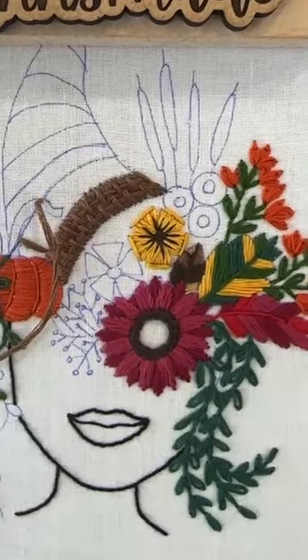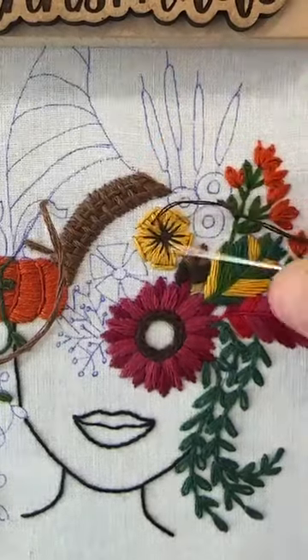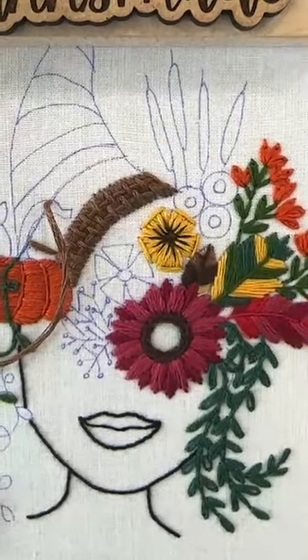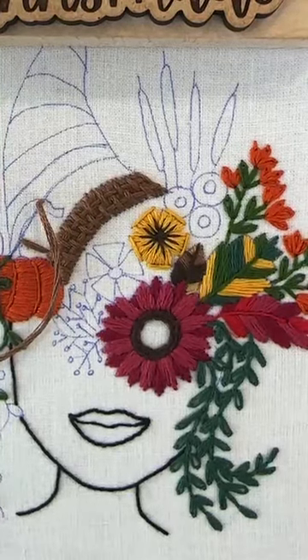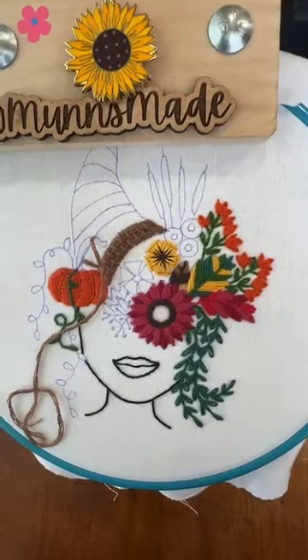This one needs a third stitch — it doesn't look quite right. There, that's better. Look how cute! I like her.